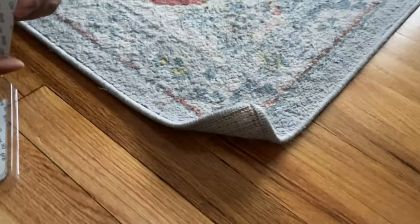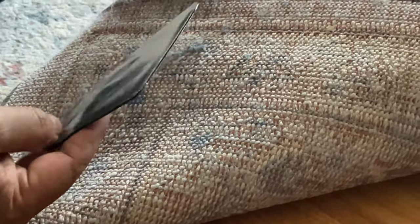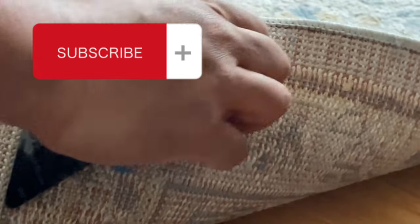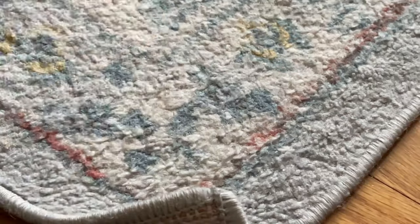I'm doing it for all four corners total. This is the third carpet I've done this to and I'm very happy and very surprised. I figured I'd make a video to share with you so you may benefit as well. Please don't forget to subscribe to this channel, like this video, and share it with your family and friends.